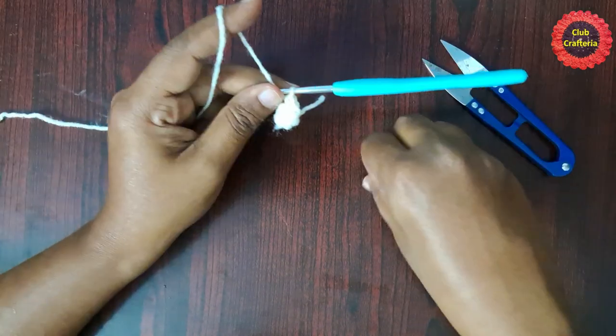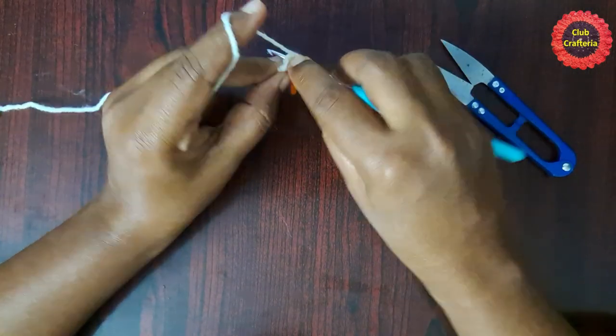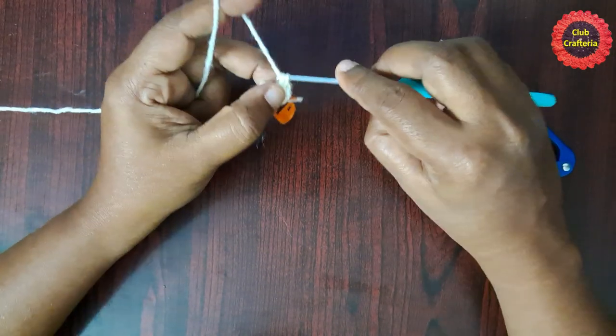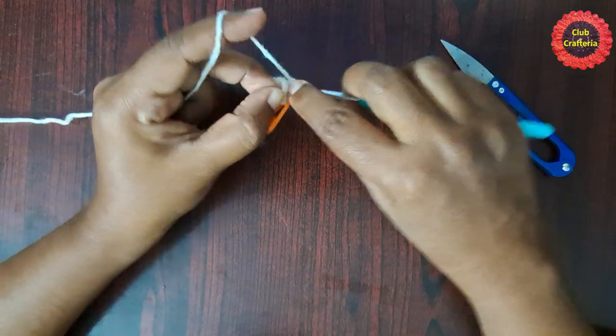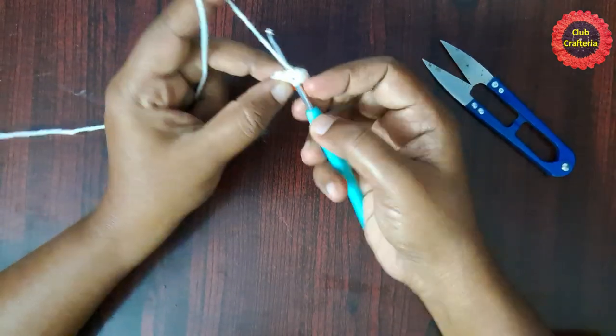Place the stitch marker in the first single crochet. Next stitch: two single crochets. Likewise you are going to do two single crochets in each stitch. At the end of this round you will have 12 single crochet stitches.